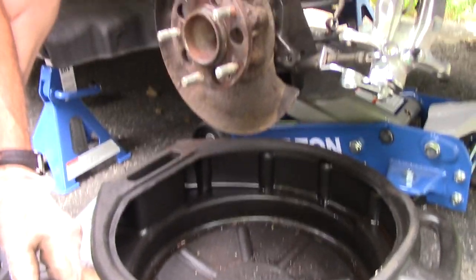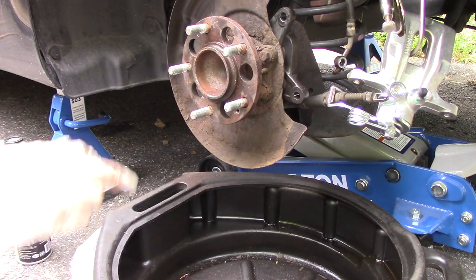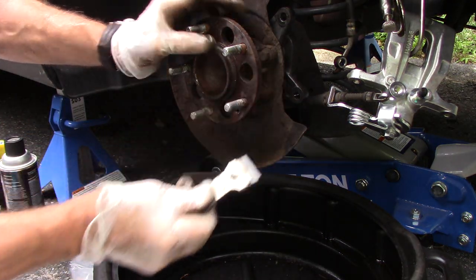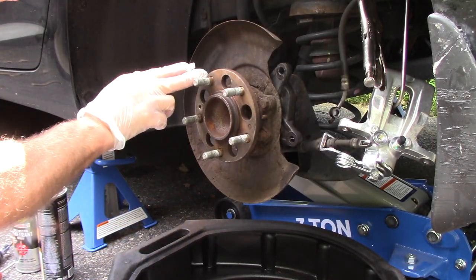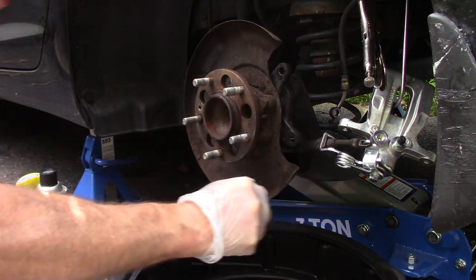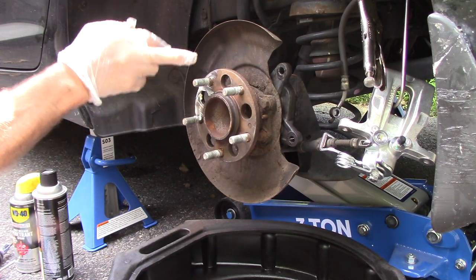Next, we're going to come in with a scraper and clean this off. If you have a wire wheel, hit it with a wire wheel; if not, anything you use to scrape as long as you get all that rust off. Once it's clean, the hub bearing is all cleaned up and all the rust is off. We're going to put some kind of anti-rust coating on here now to keep it from rusting in the future.